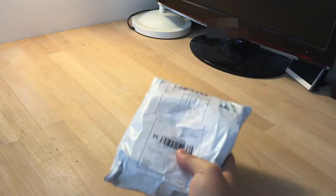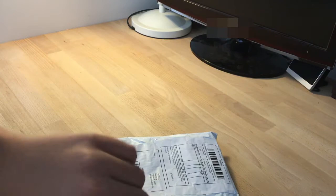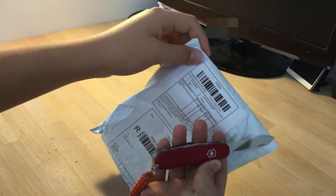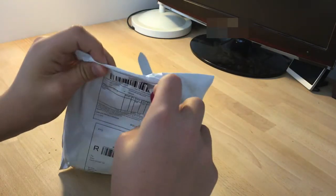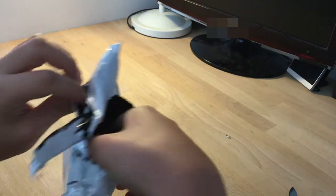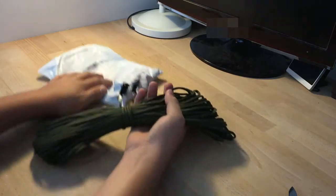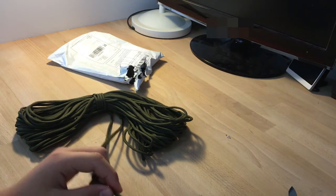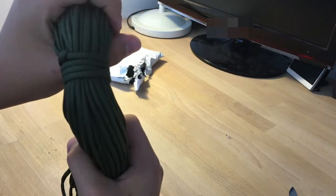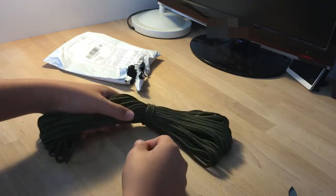It arrived today, so let me show you what we got. First we have this — I'm using my Victorinox to open it. And this is my paracord that I ordered. It's seven-strand paracord and we got about 25 meters.